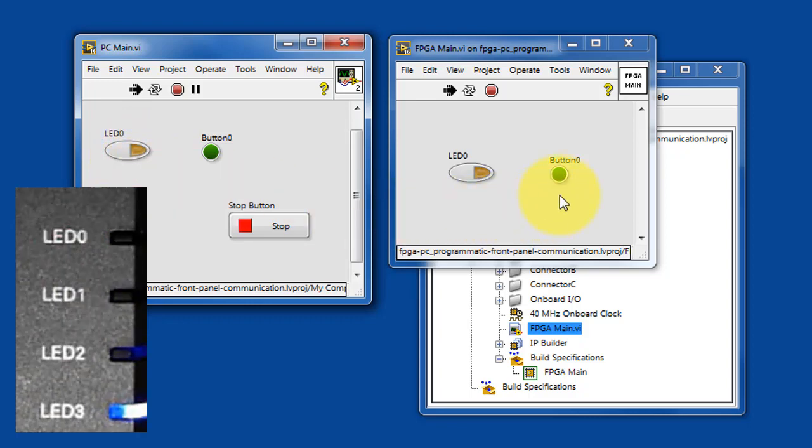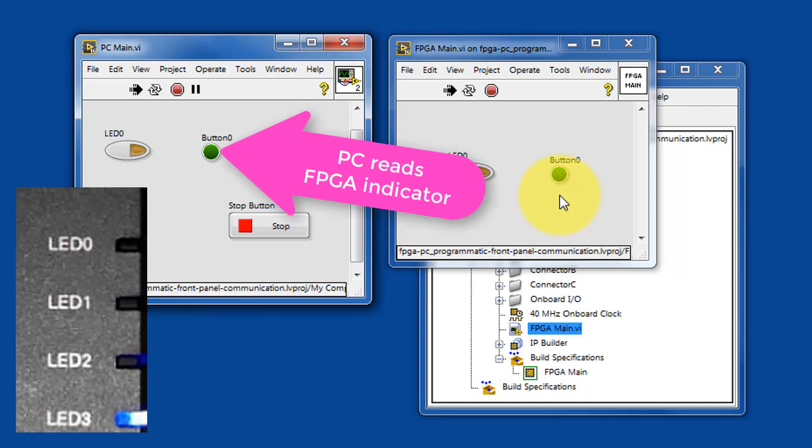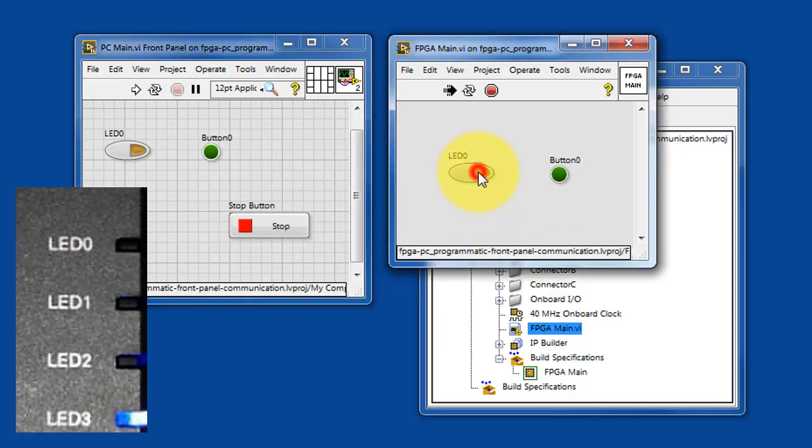In a similar fashion, when you press the push button, you'll see that it appears on the FPGA, and then it's red on the PC host side. Even when PCMain is stopped, you can use the FPGA VI to run the LED directly.